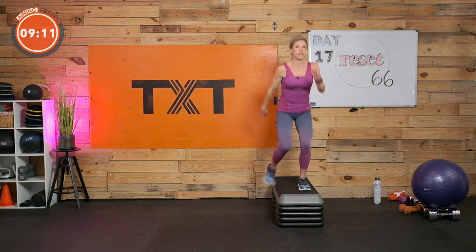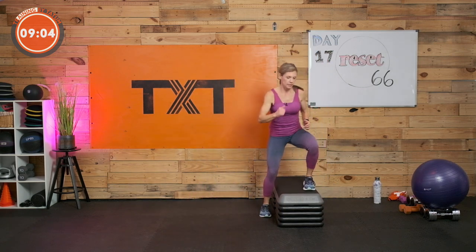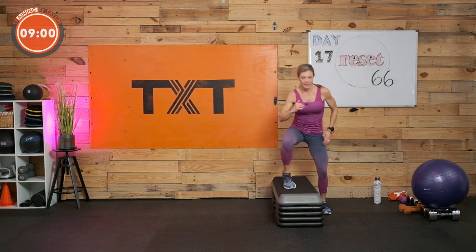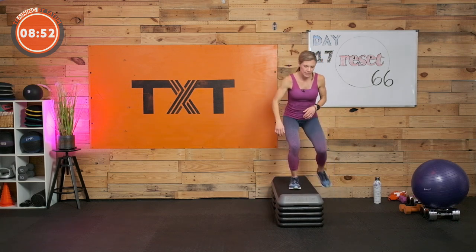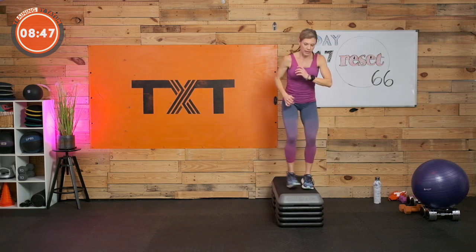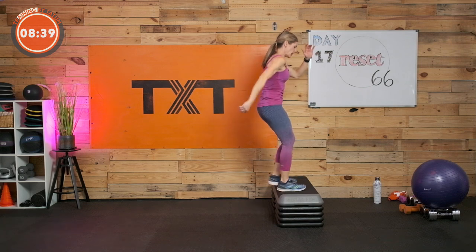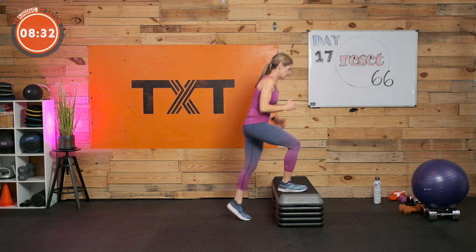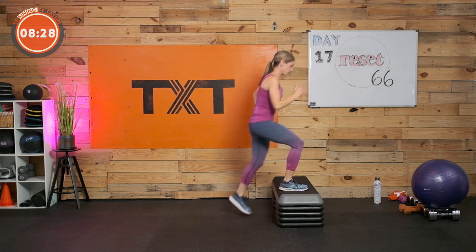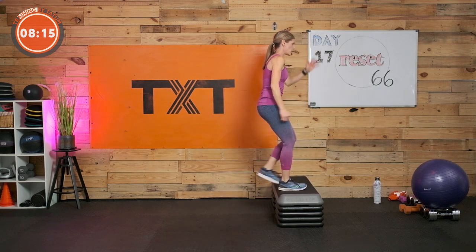We're back to the step — in, in, out, out, or out, out, in, in down low, walking it in and out. Change your lead foot. We're just going to keep moving like this, keeping a steady state — not real high intensity, but movement. March in place or follow me for the stepper — leading with the left side now. Fifteen more seconds, then we're going into that light jog. Three, two, and one.